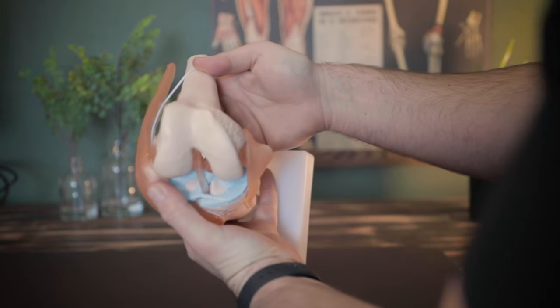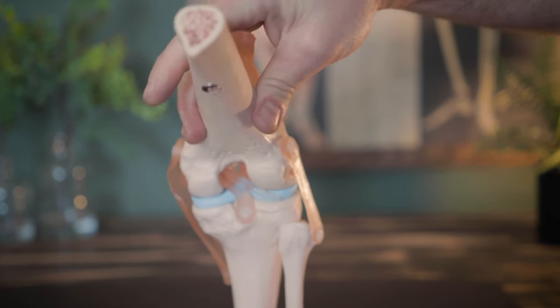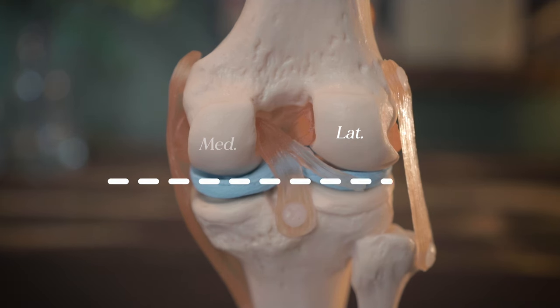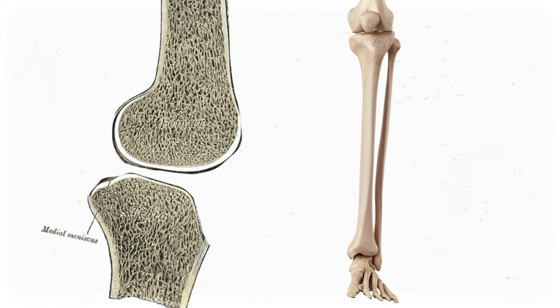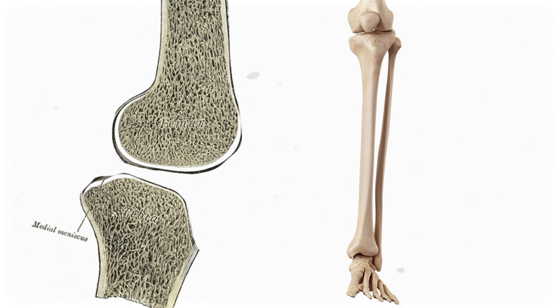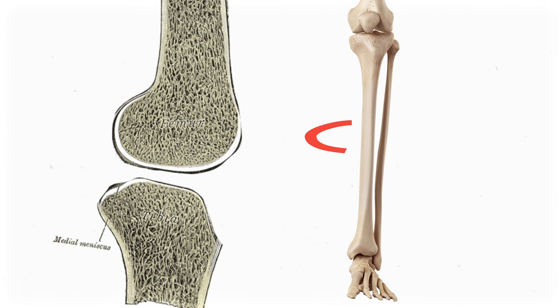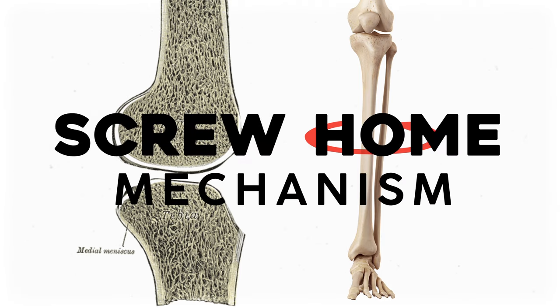Now here's the problem — the knee isn't a perfectly symmetrical hinge, and that causes some weirdness at full knee extension. Specifically, it's those condyles that aren't perfectly even. The medial condyle of the femur is about half an inch longer than the lateral condyle. So while the tibia is sliding on the femur during the last 20 degrees of knee extension, the tibia externally rotates about 15 degrees on the femur. This phenomenon is called the screw-home mechanism.